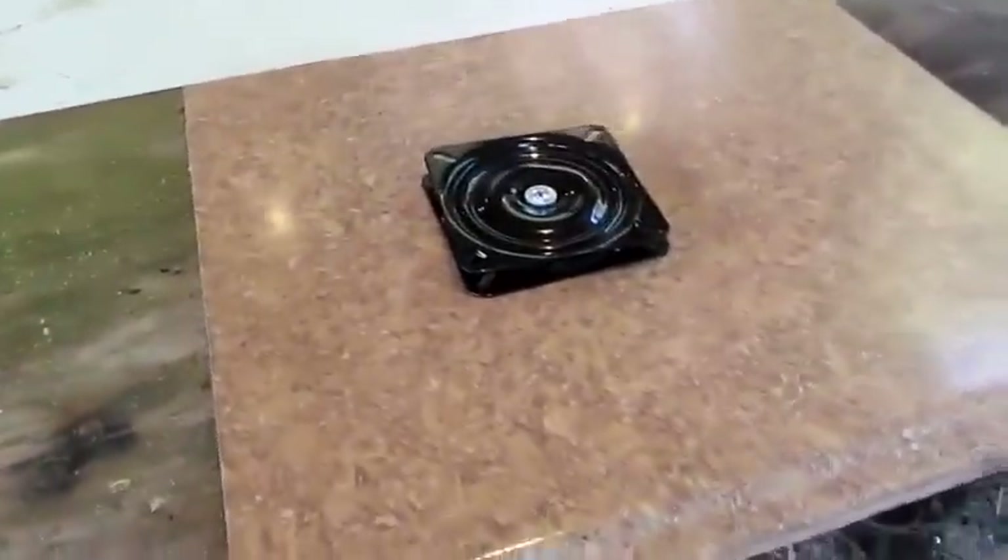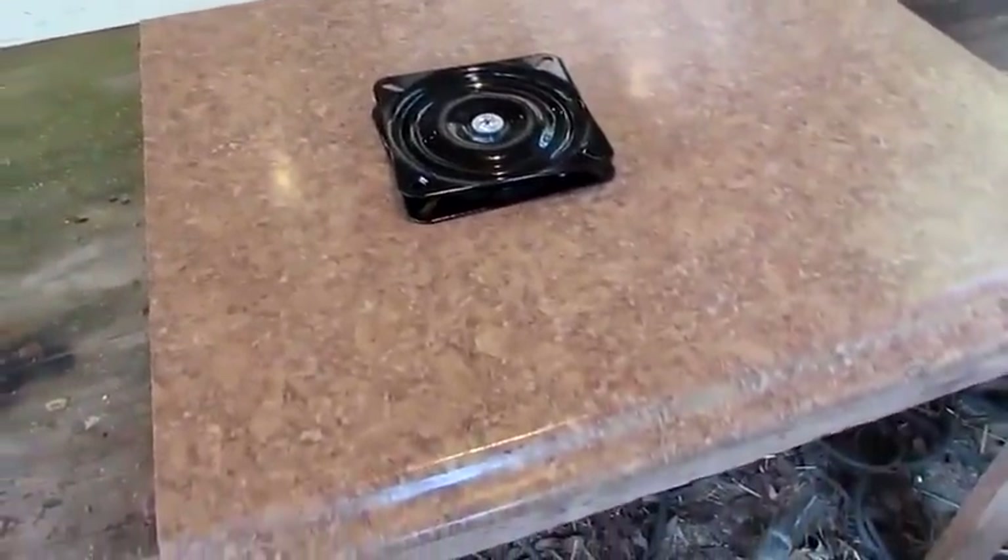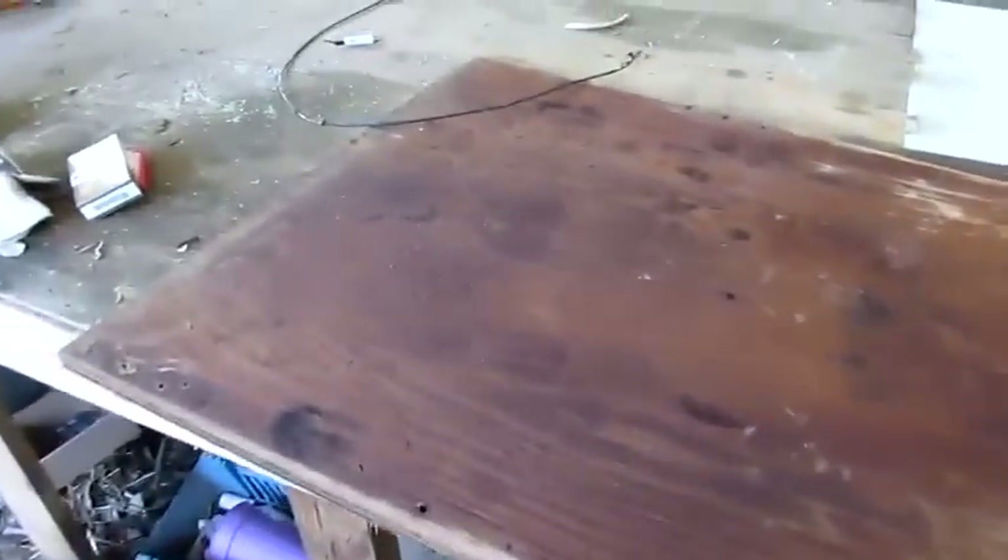Now if you want this countertop like I got, you might have to buy that. Somebody had given that to me, but I was planning on making it out of this right here, and I got out here this morning and it warped. And sometimes that matters, you know.